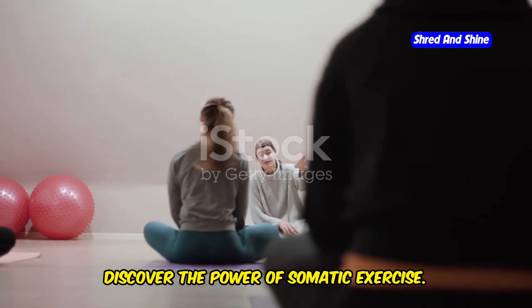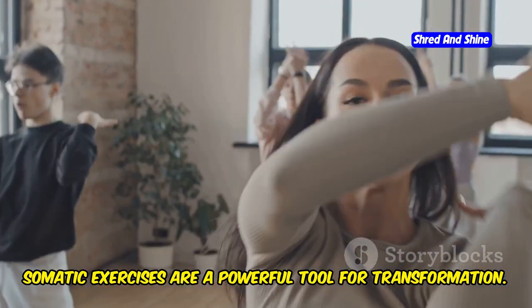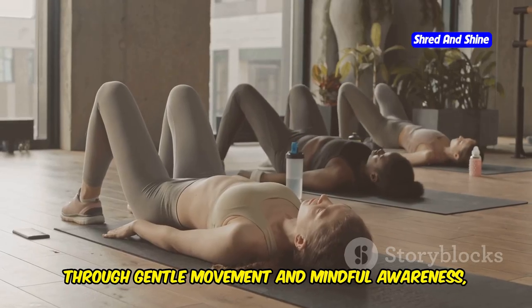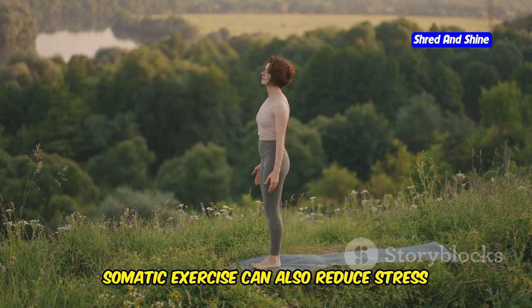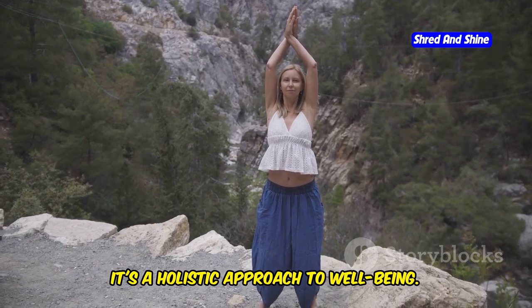Discover the power of somatic exercise. Somatic exercises are a powerful tool for transformation. They help you connect with your body in a whole new way. Through gentle movement and mindful awareness, you'll release tension, improve flexibility, and build strength. Somatic exercise can also reduce stress and boost your mood — it's a holistic approach to well-being.